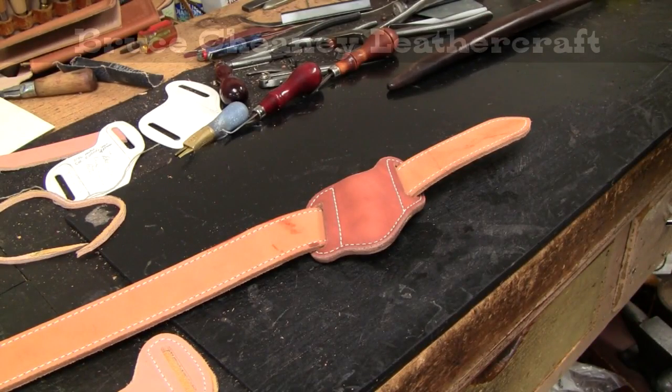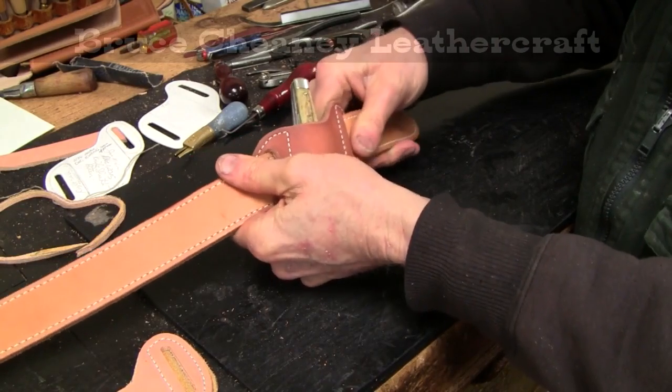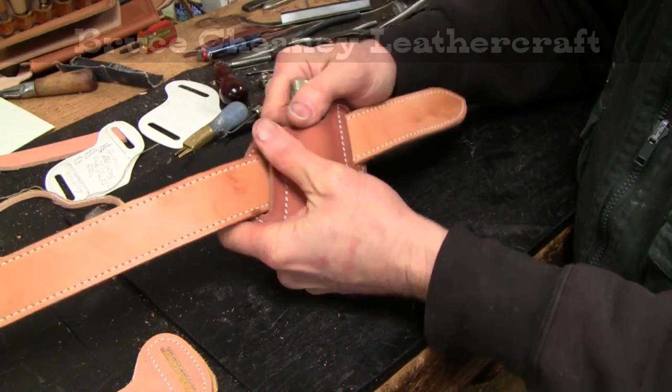Let's see if my hen and rooster fits in there. A sheath like this fits snug against your body on your belt, and that's what keeps the knife locked into the sheath.